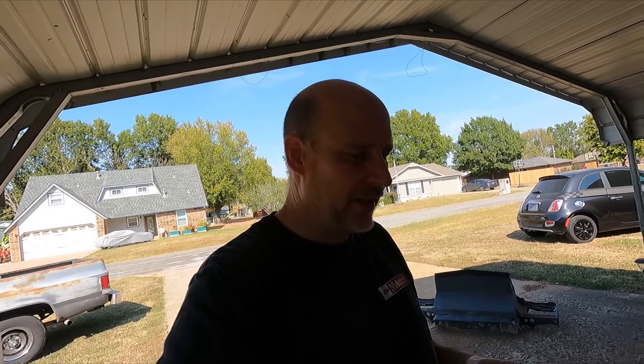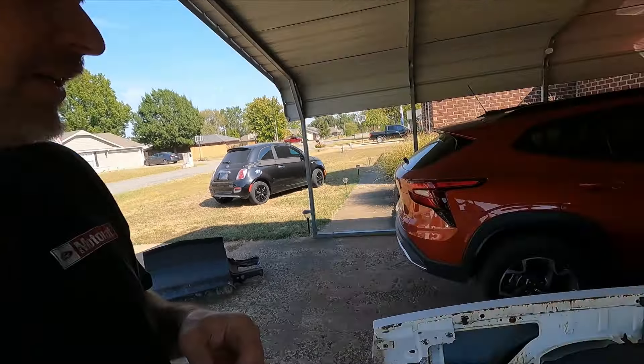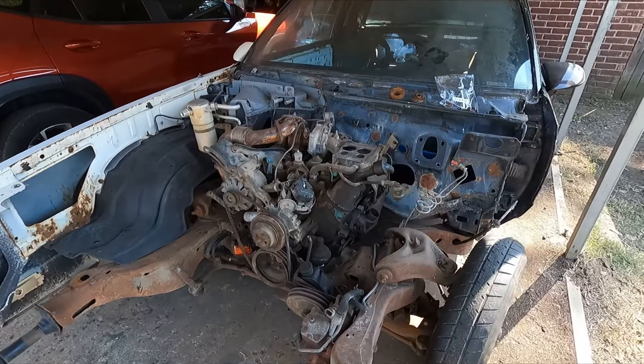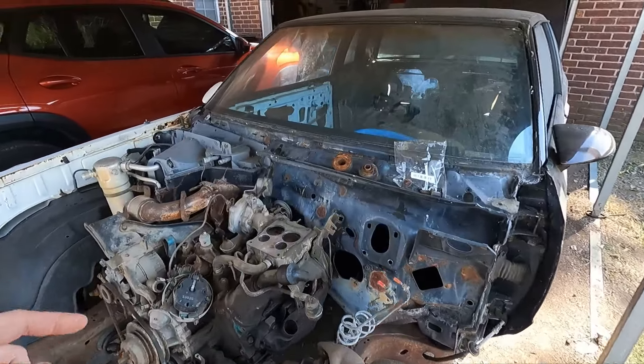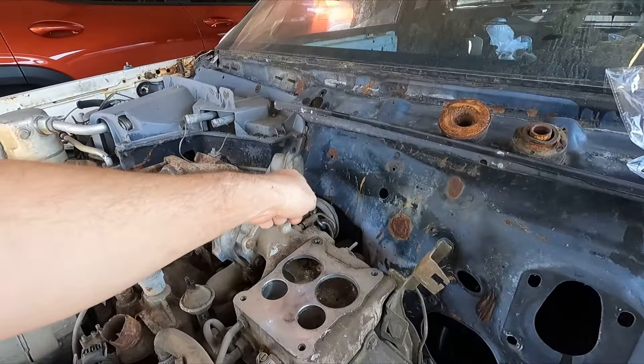It's still going to look stock - I'm keeping the factory firewall and just modifying it a little bit. These g-body engine compartments look kind of nasty - lots of open holes, spot welds, stuff coming off the firewall or stuck to it or bolted to it. I want to clean this thing up. I went ahead and removed most of the front clip off the car so I can get in here, but I think I'm going to have to remove the engine and trans to get to this area back here.